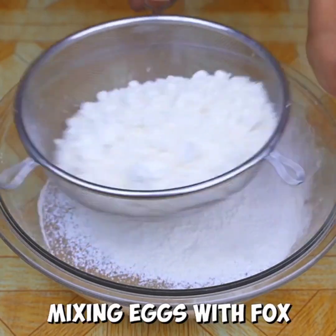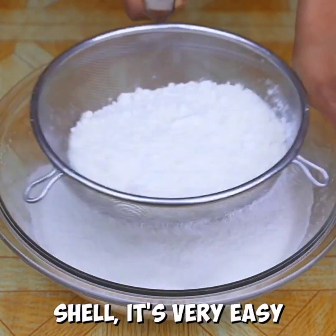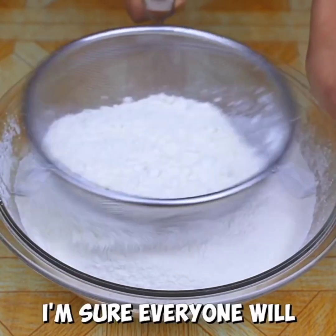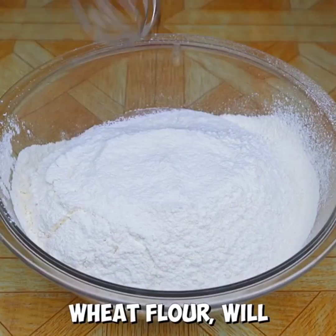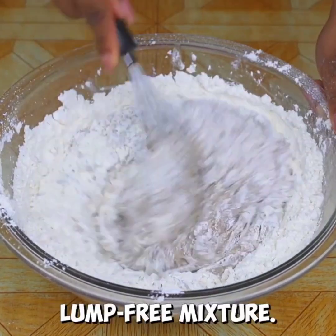Guys, this recipe is mixing eggs with fox shell — it's very easy to make and it looks very delicious. I'm sure everyone will like the result. Already sifted the wheat flour, I will integrate well until I get a lump-free mixture.